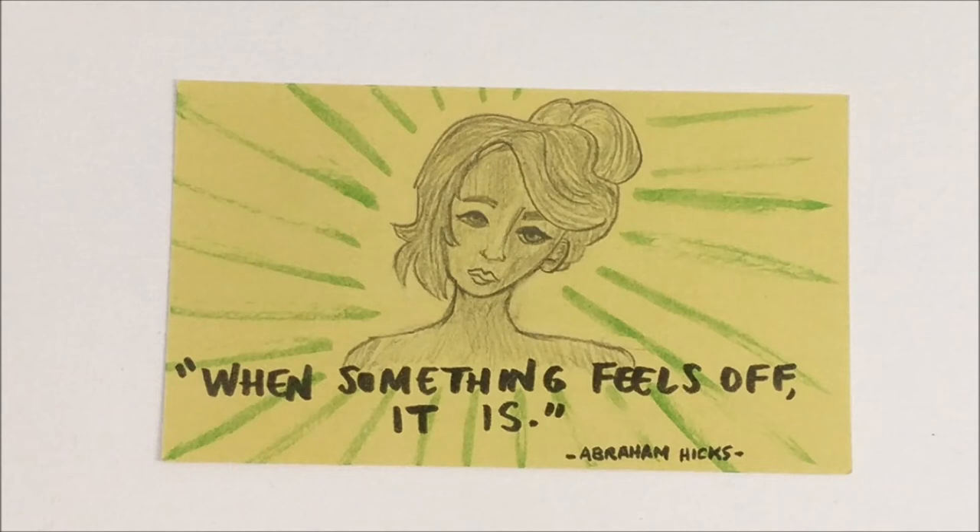This card I wasn't super happy with how the drawing turned out, but I decided to keep it because I put some time into it and I thought the quote was really good to go with it. The quote is: 'When something feels off, it is.' I found that one on Tumblr — that's where I find a lot of my quotes. And I used a green watercolor brush pen for the sunburst.